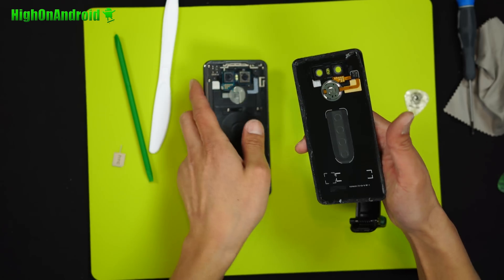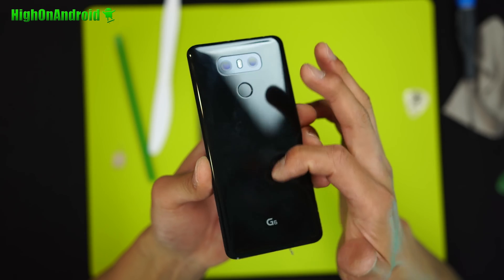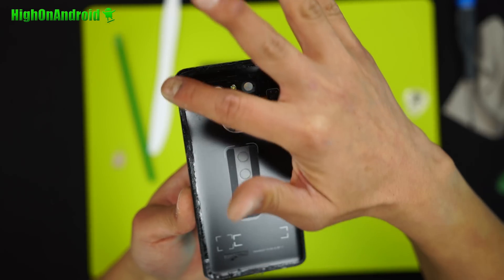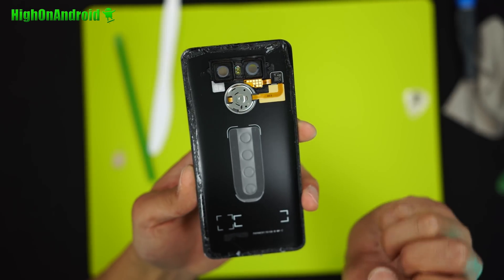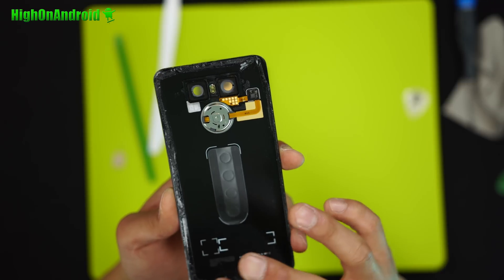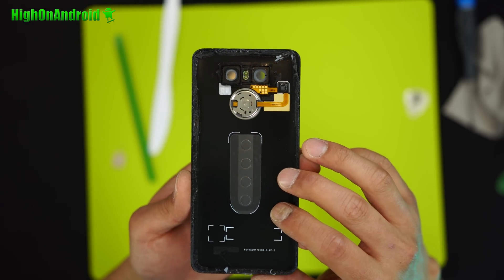Apply some more heat using the heat gun and repeat the process until the whole back glass comes off. This back cover is made from Gorilla Glass 5. You've got your fingerprint sensor there and contacts to the main board. Note that the waterproofing is actually done through all this tape. Once you disassemble it, you're probably going to lose waterproofing unless you actually replace the adhesive perfectly. I may have another video on that, but for right now I'm just going to go ahead and disassemble it.